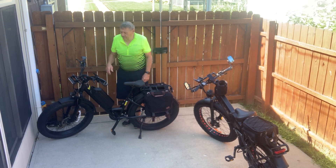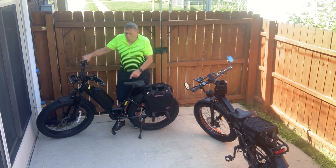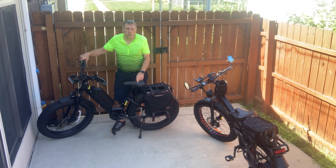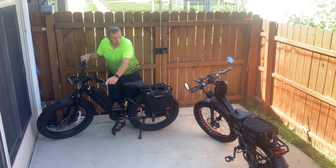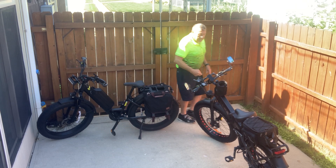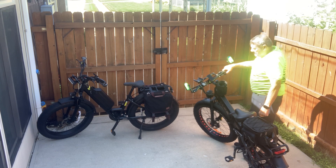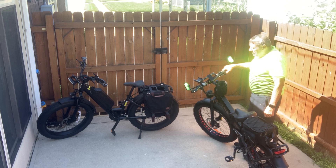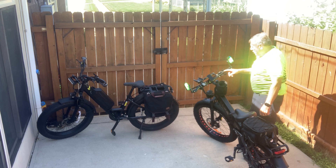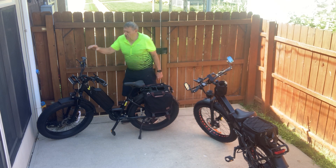Now let's talk about handle grips. I think the Juiced has much more comfortable handle grips — they're wider, they've got a larger palm area, and they're a little longer than what the Walkie has. On the Walkie, my left hand when I grab the handle, my thumb actually hits the gear cassette lever and I don't like that. So I'm going to have to move the brakes and the brake mechanism in a little bit on that handlebar. The style of the handlebar I have to say I like the Juiced better.